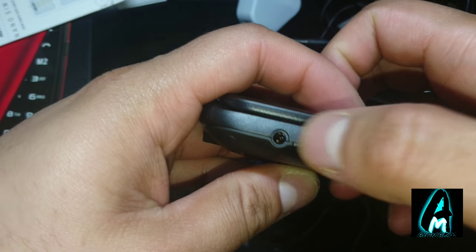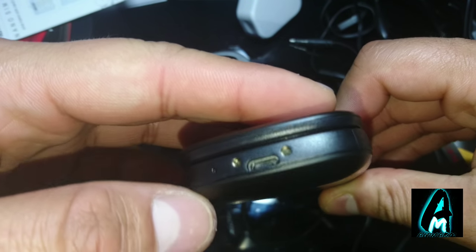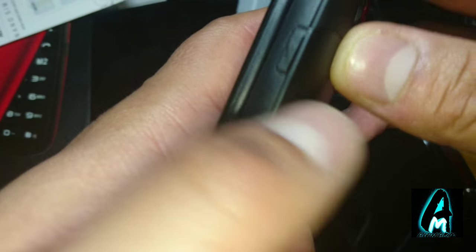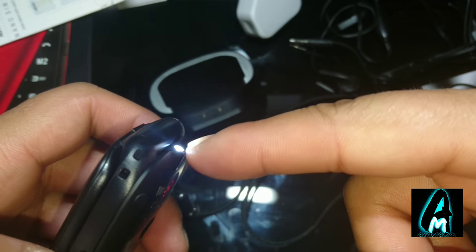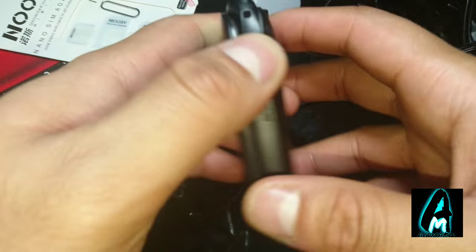It takes a 3.5mm jack port, volume up and down buttons, and a charging port at the bottom with a microphone built in. On the right side there's a torch button — as you can see the torch light comes out here, which is quite convenient especially if you're going to a shed or anywhere like that.